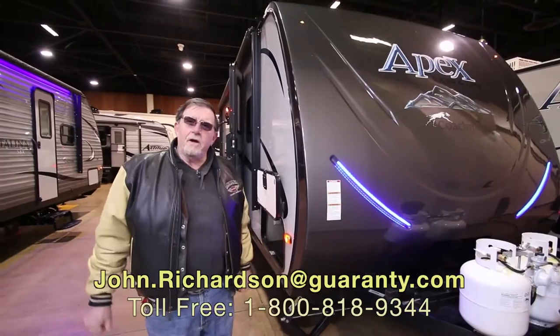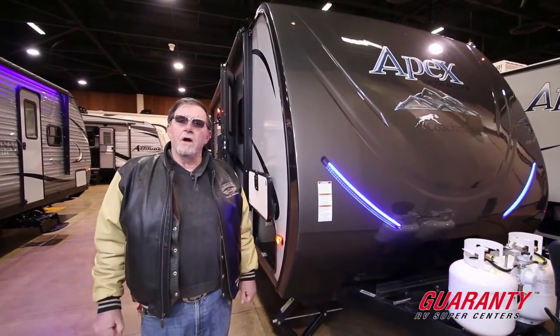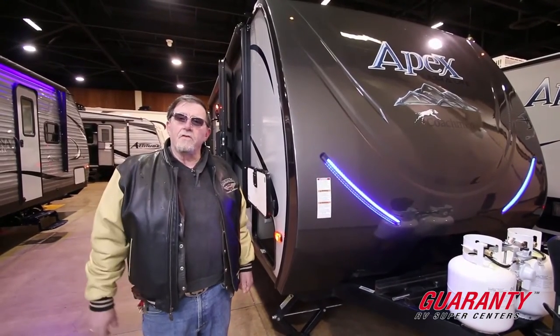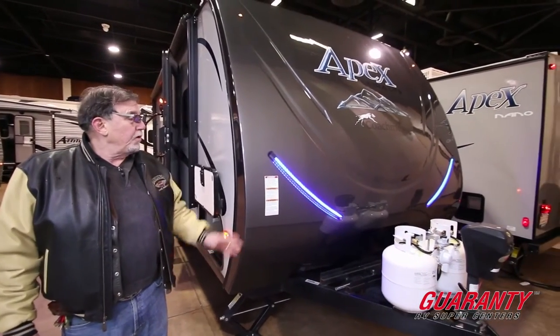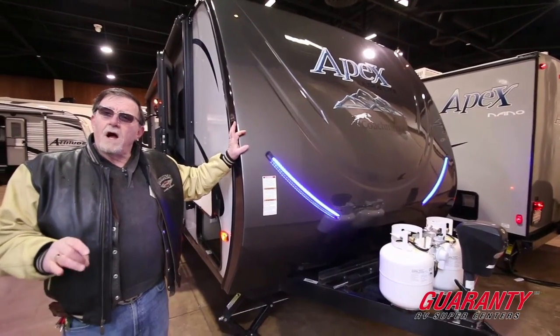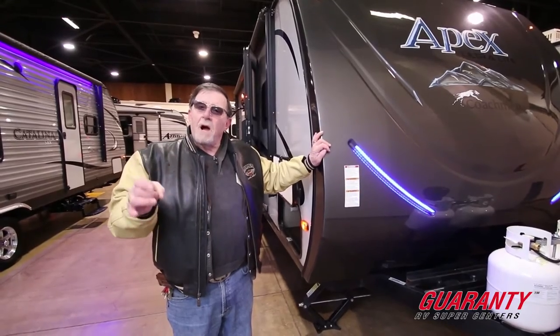Hi folks, John Richardson here. Happy New Year to you. Here we are down at the Lane County Fairgrounds doing the RV Palooza the first week, first day of snow here in Eugene, Oregon. Wanted to take a few moments while we're inside and show you this absolutely beautiful 235 Apex made by Coachmen.